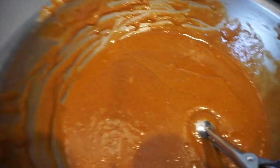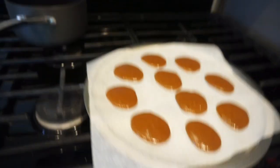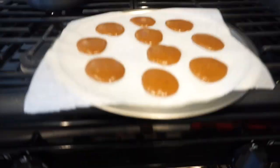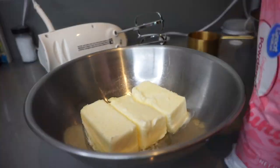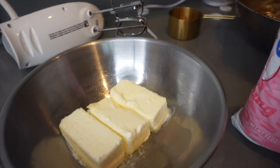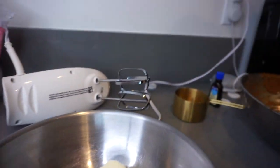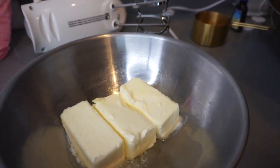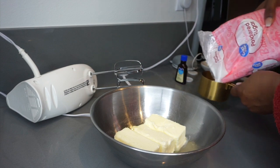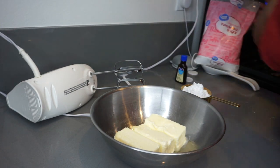Now it's time for the good stuff — I'm going to be mixing up the filling. I have three sticks of butter, the powdered sugar, and I'm going to be adding vanilla extract.